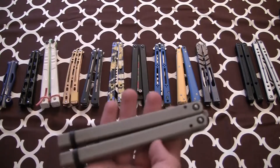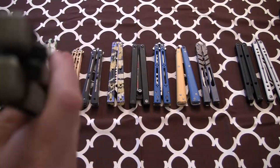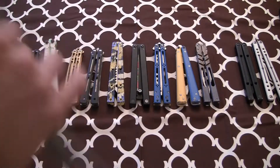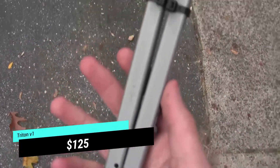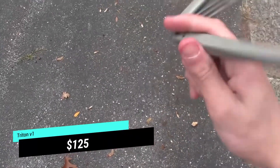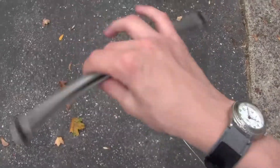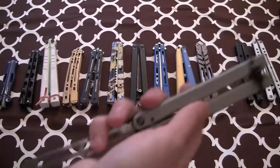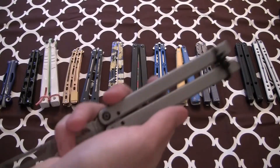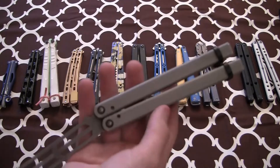Next we have my Triton. Both of the pivot pins fell out, so that's not fun. The tolerances are alright — not the worst in the world, definitely not the best. There's a lot of tap in this thing. Until I can get the pins back in, I really haven't been flipping this too much. But the Triton is definitely a fun flipper. I don't own the Triton V2, but by the looks of it, I would think the Mako V4 looks to be better — and it's also like $35 cheaper, which seems pretty cool.